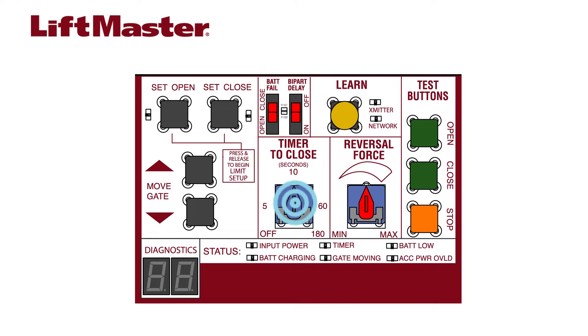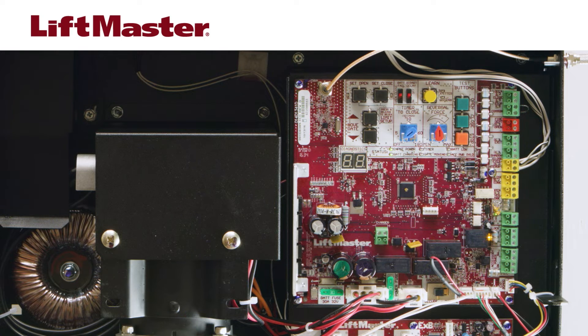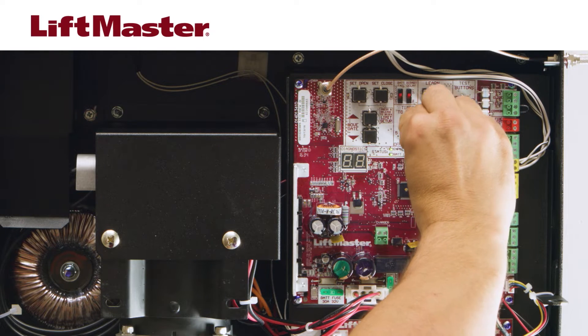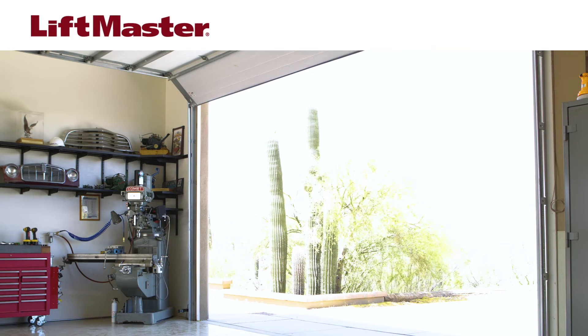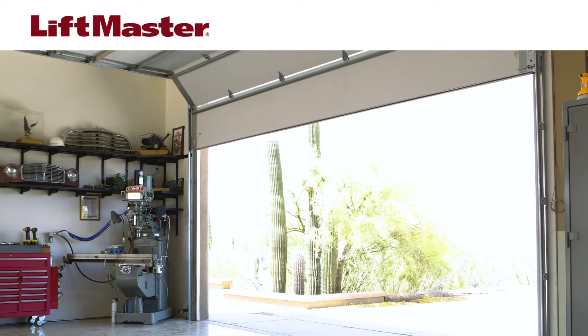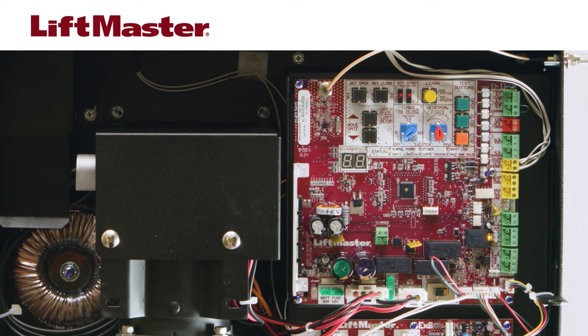The timer to close dial allows you to set how long the gate or door remains open before automatically closing. You can set the closing time anywhere from immediate to 3 minutes. In this example, we've set the timer to close the door after five seconds. With this switch in the off position, the gate or door will remain open until a close command is given.